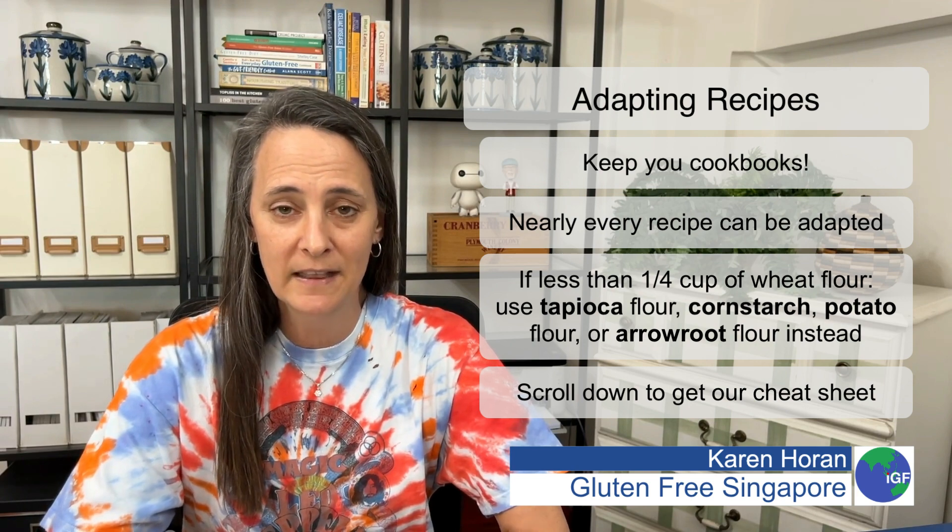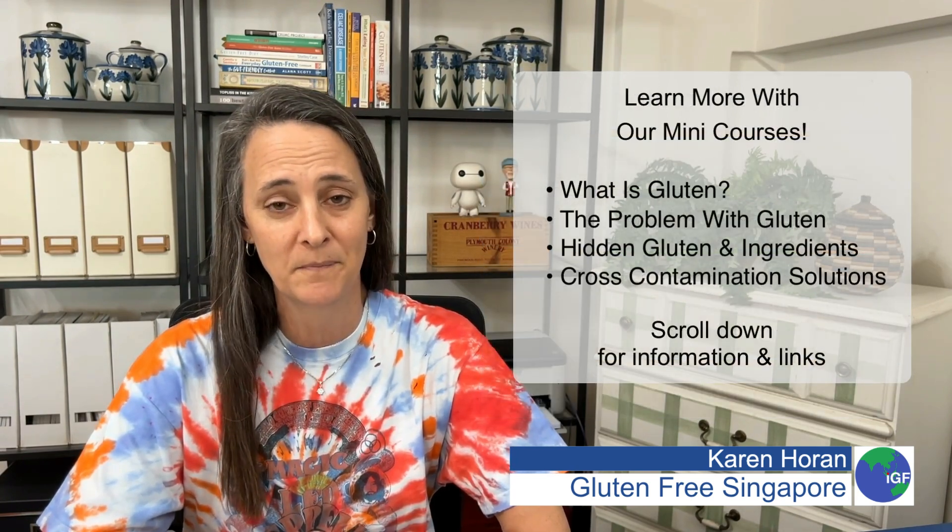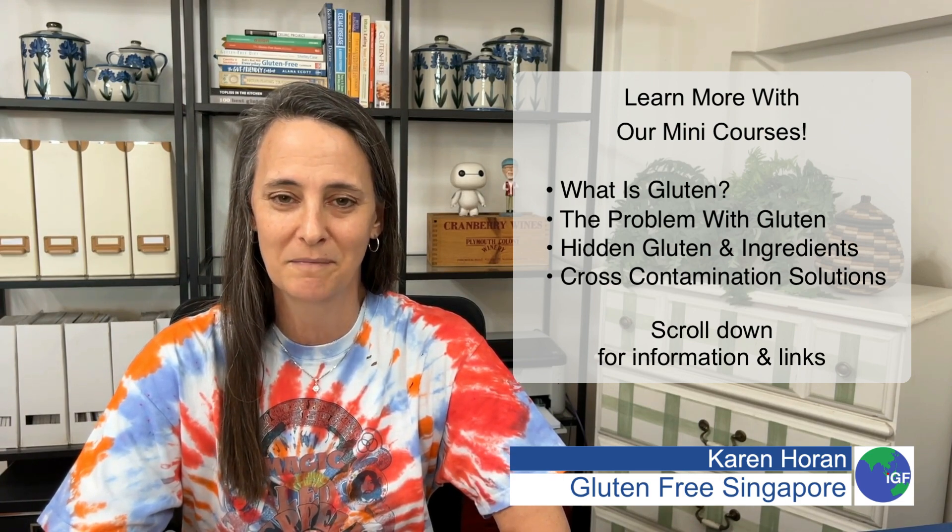Don't throw away your cookbooks. Get them out. Start remaking all your favorite recipes in a gluten-free version. Scroll down, check out all our great courses, and I will talk to you soon. Bye.